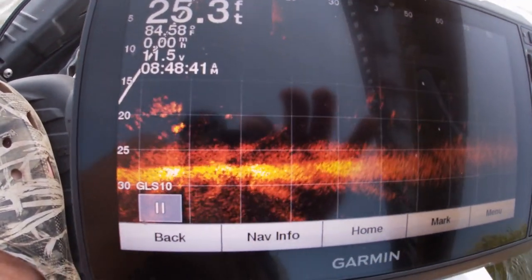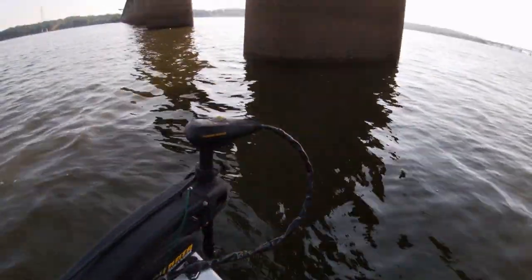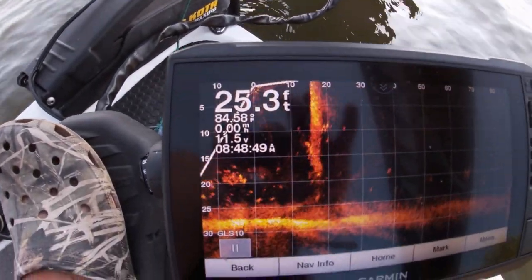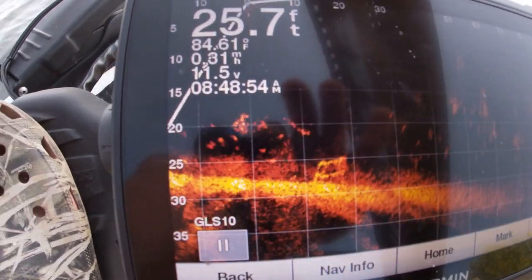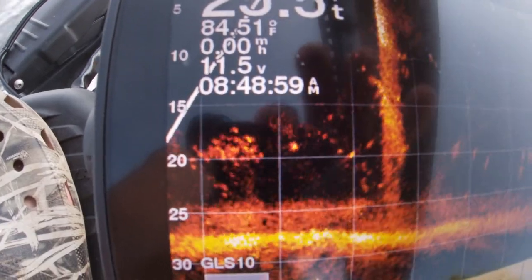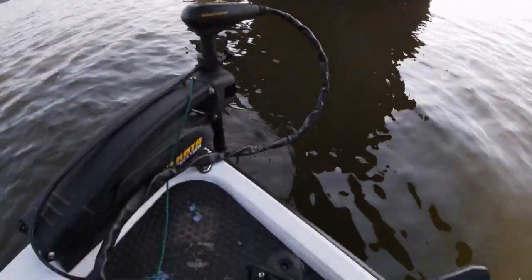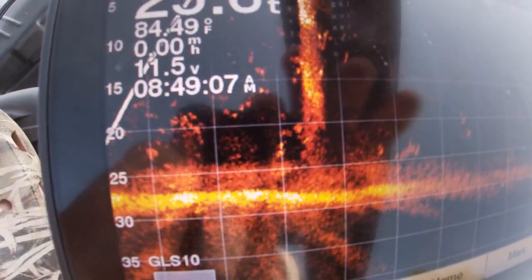Let's get the Panoptix LiveScope on them and go target them and catch a fish. Alright folks, there it is — that is the bridge piling we're fishing right there. See all these fish out on this front side in the shadow line? Down on the front side, right in front of the boat. That's the perspective — you can see on that grid there at 20 feet. We have them stacked up, a stack of fish at 20 feet. Let's see if we can catch them.